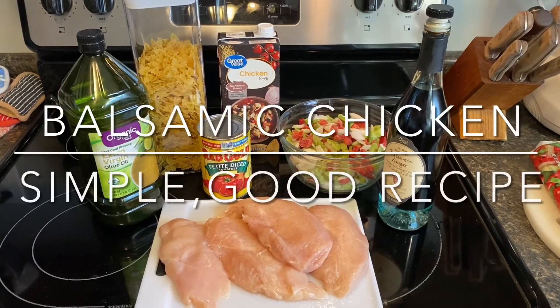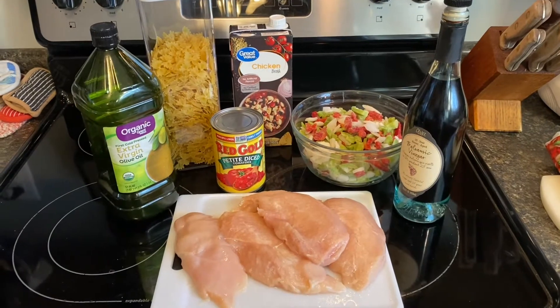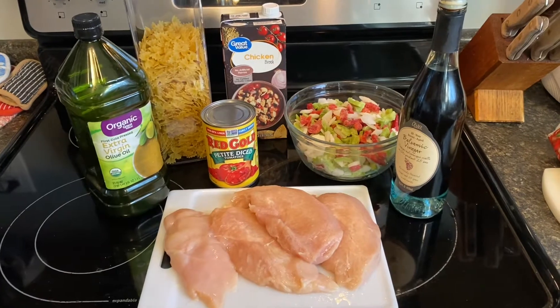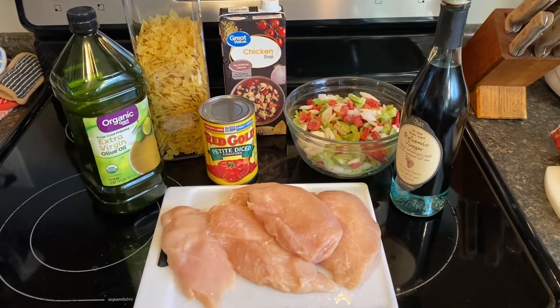Hi guys, welcome back to my kitchen. Today we're going to be making a simple balsamic chicken recipe that is so easy and so good. I thought I would just give you a shot of what we're going to be using, and then I'll put you on the tripod and we'll get started.